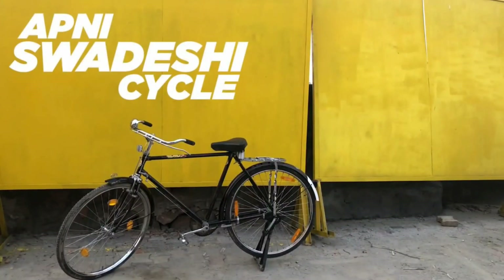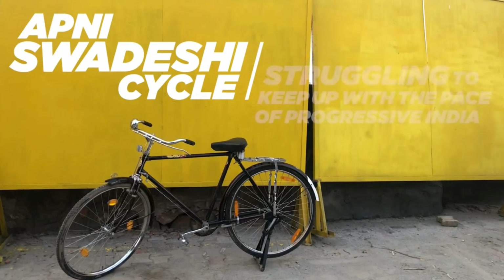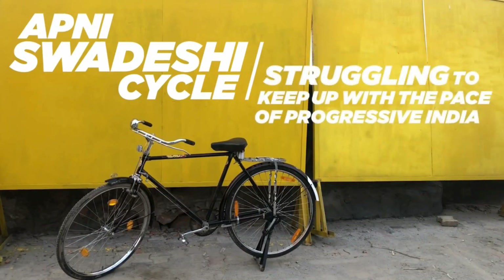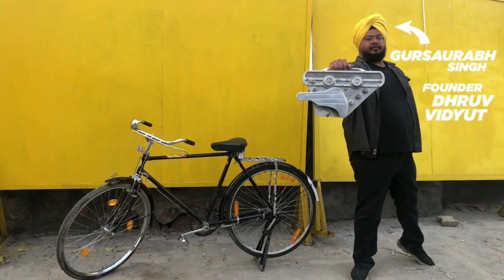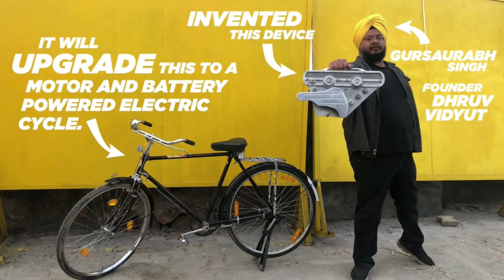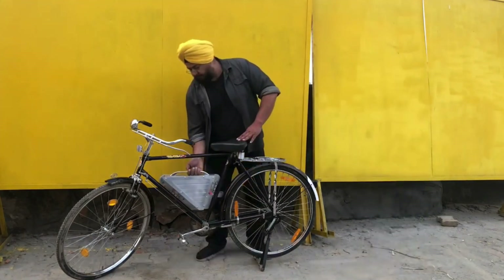About 58% of daily commuters in India depend on classic Indian cycles, which are rather slow and make long travel difficult. Meet Gursaurav Singh, an Indian inventor who has created a device which can convert any cycle into an electric cycle. This kit is called the Dhruv Vidyut electric conversion kit.